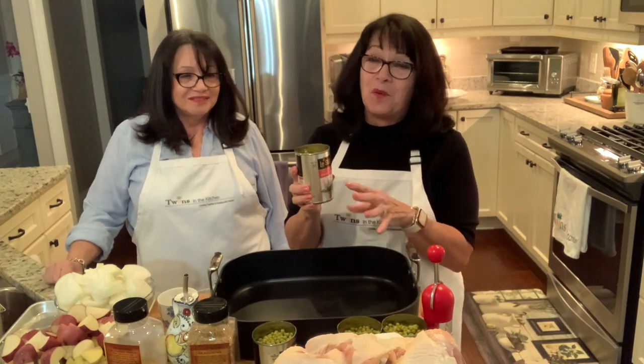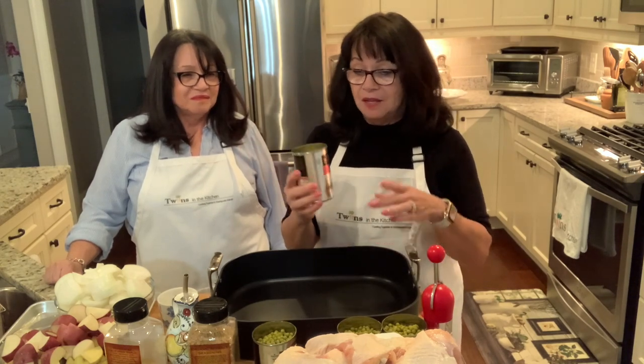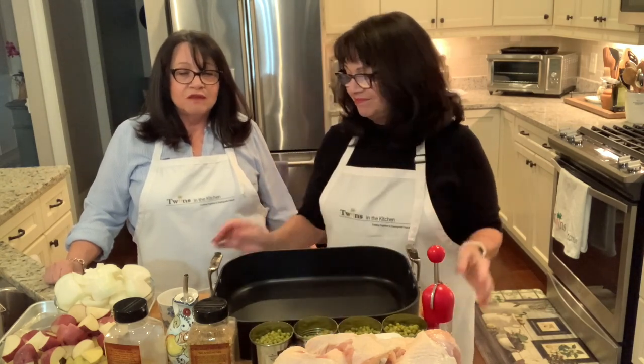A lot of people love fresh vegetables, but in this particular recipe the only peas we think work well are the ones our grandmother used — the Le Sueur very young tender peas. You could use frozen peas too, but the ones in the can from Le Sueur just have that special flavor we grew up on.